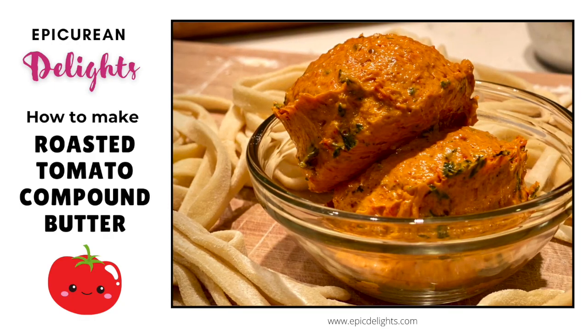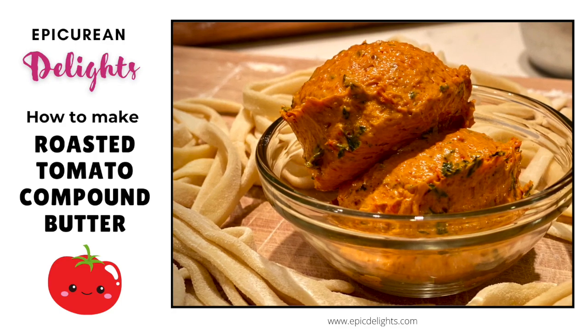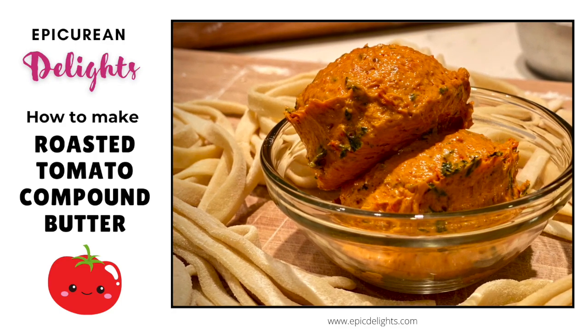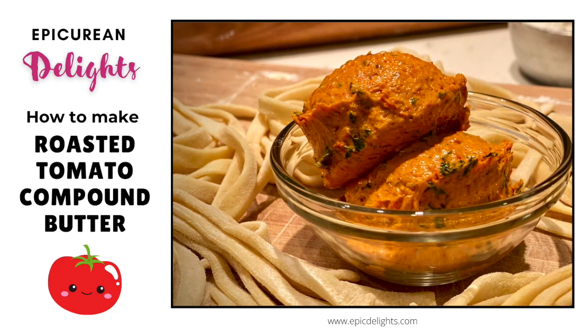Hi friends, Michelle here with Epicurean Delights. For me, versatility is the name of the game. Today I'm going to show you how to roast red tomatoes to create a savory sauce and a delicious compound butter. Let's get started.